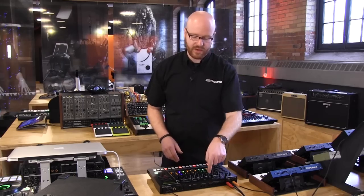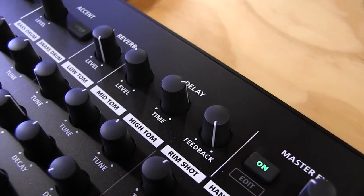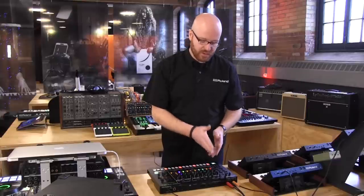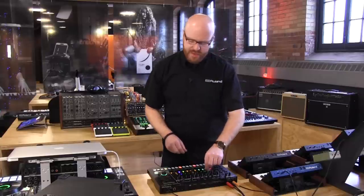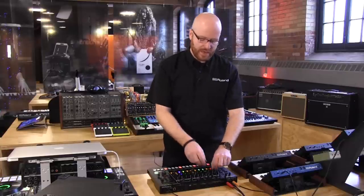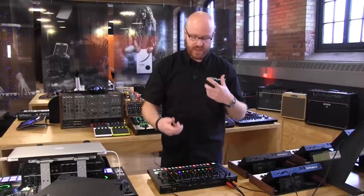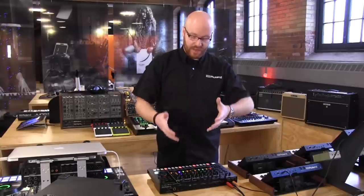We've got onboard effects: a master delay, master reverb, and you can send any of your instruments to those effects at any amount you want. We've also got channel effects, which I'll show you in a moment. Having everything onboard right here is extremely valuable for getting the sound you want and reacting to the sounds as they're happening, creating something that is distinctly yours.